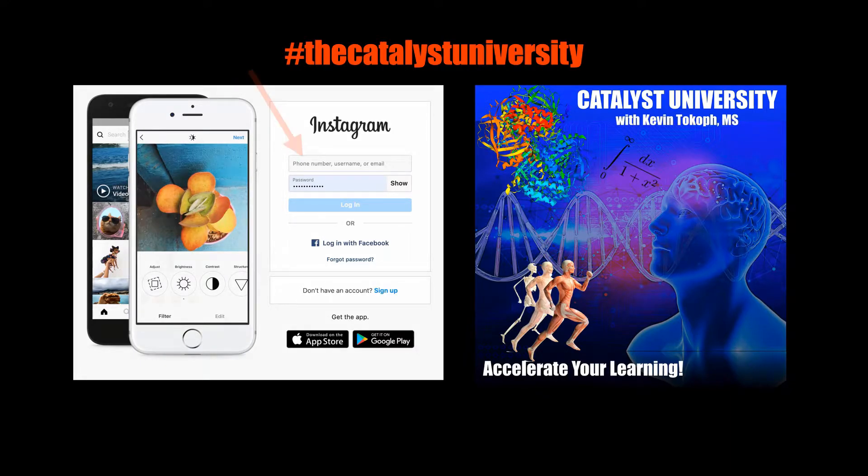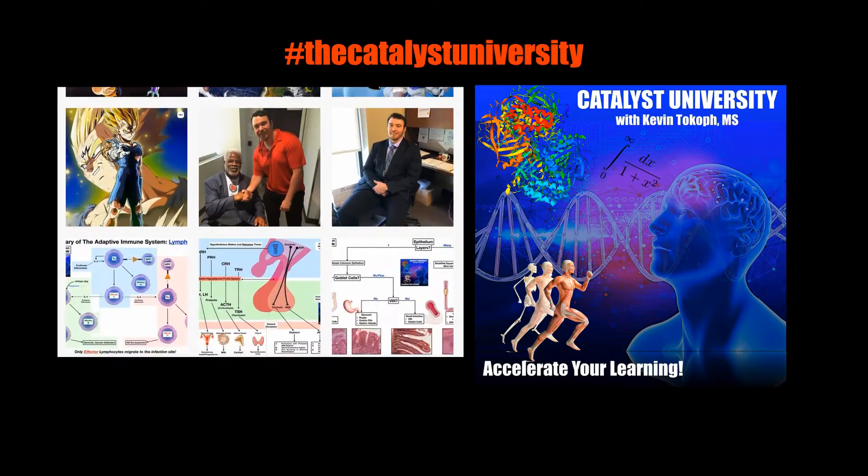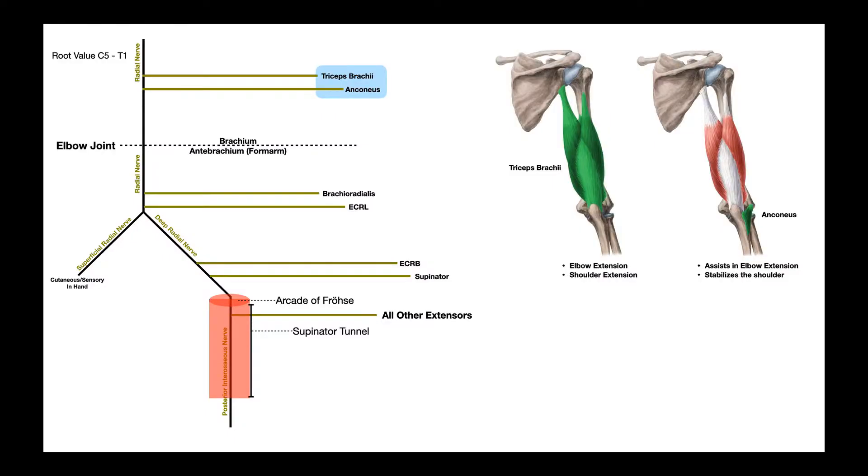Thanks for tuning in. Please like, subscribe, and check out my Instagram for cool science and not science stuff. Welcome back to Anatomy & Physiology on Catalyst University. My name is Kevin Tokoff. Please make sure to like this video and subscribe to my channel for future videos and notifications.